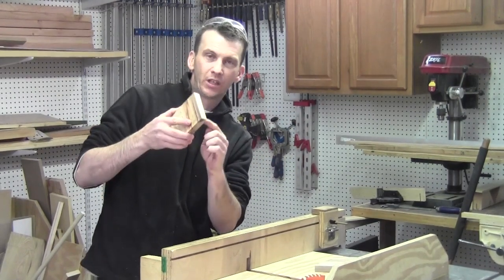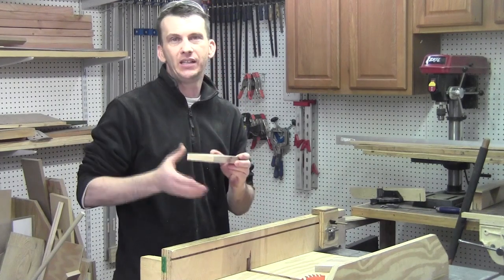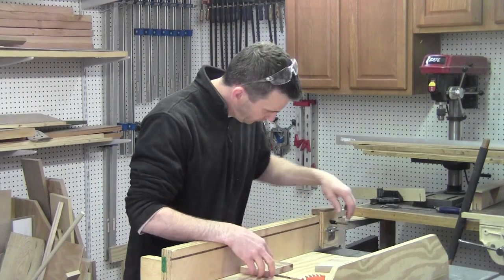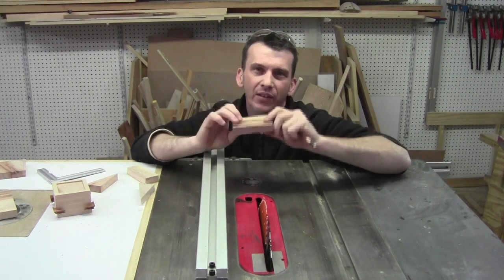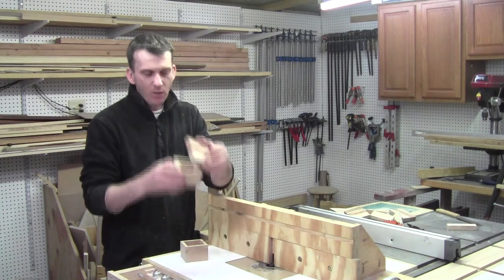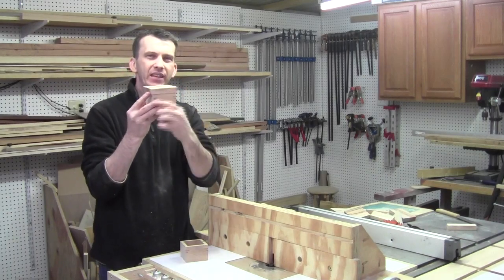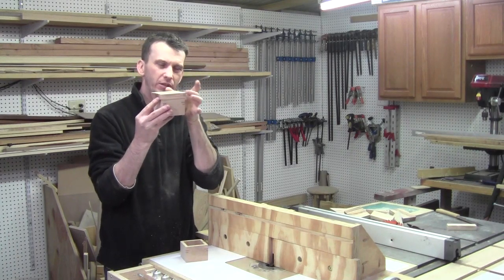Then we're going to create a little rabbet on the bottom side so the lid fits inside the box nice and snugly, and then we'll do some decorative edge cutting — tilting the blade and angling the lid to give it a decorative feature. On the table saw I've got my blade tilted to nine degrees just to give a slight angle on this lid for a little extra flare. I would have liked a little more overhang on the lid — about an eighth inch all the way around — but I ended up cutting my lids just a little too narrow.